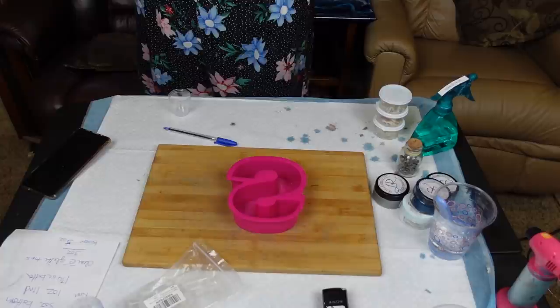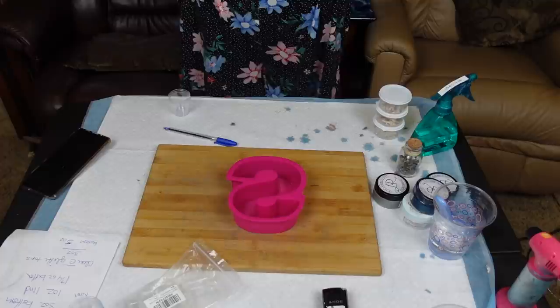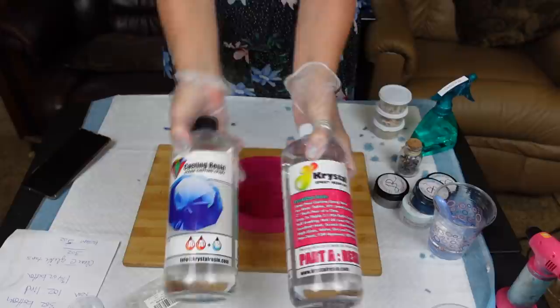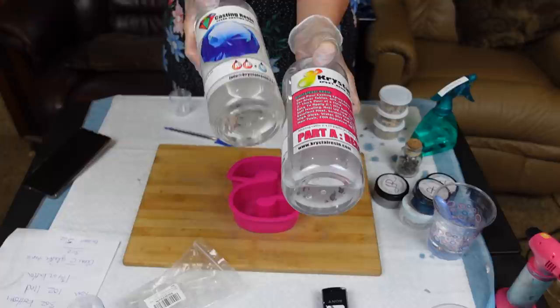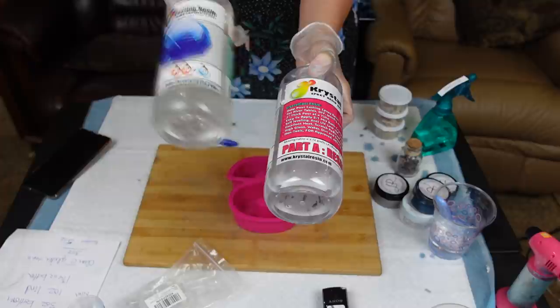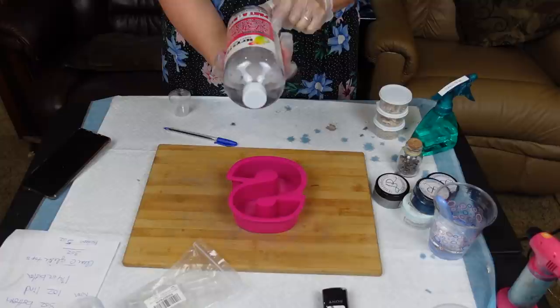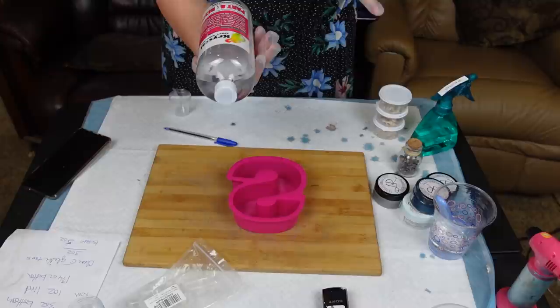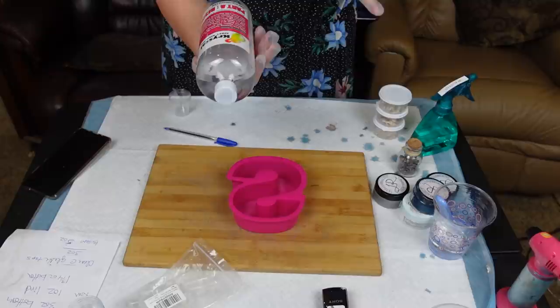We are back — I'm just putting on a new set of gloves. I'm using the craft casting resin from Crystal Resin. It is a two-to-one ratio and it is a deep pour casting resin — you can do up to two inches thick. It is self-leveling, anti-UV, low odor, excellent heat resistant, scratch resistant, UV protected, high gloss, water and dirt resistant, non-toxic, FDA approved, and ASTM D-4236 standard — I have no idea what that is but I will be looking that up.